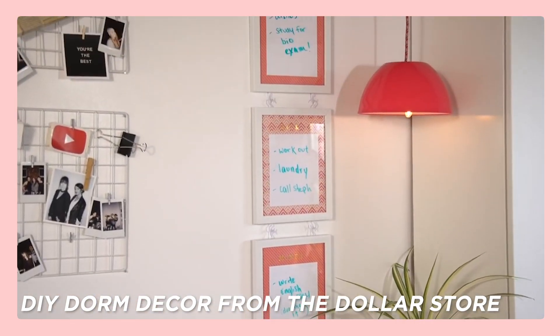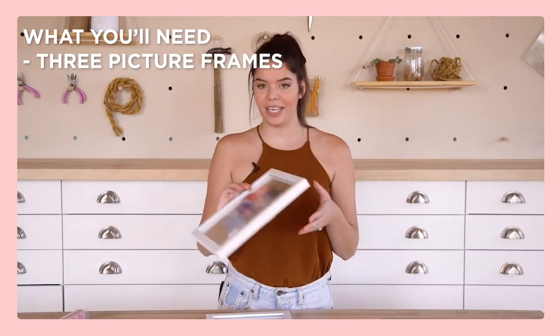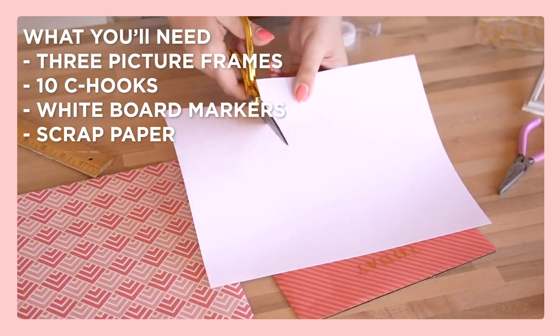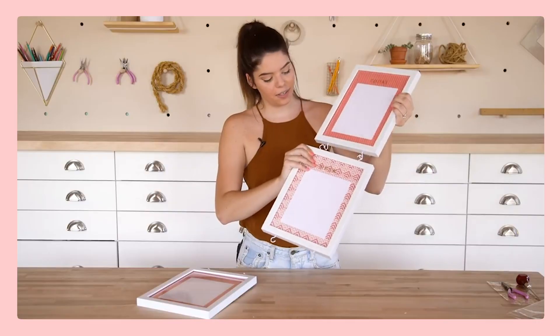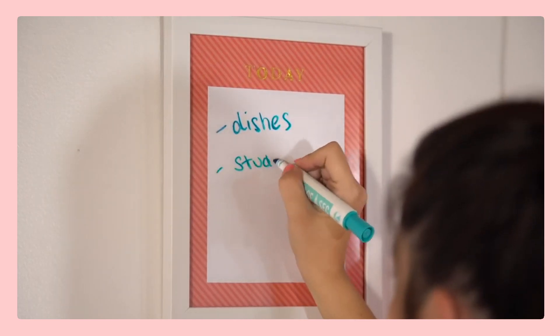From one of our dollar store challenge videos, Becky made a picture frame organizer. To create this, all you need is three thrifted or dollar store frames and 10 C-hooks that you can screw into the tops, then some whiteboard markers and scrap paper. You don't need to put nails in your wall — some sticky hooks will hold since the frames aren't too heavy. Now you have a way to organize everything and keep yourself on schedule for all your classes.